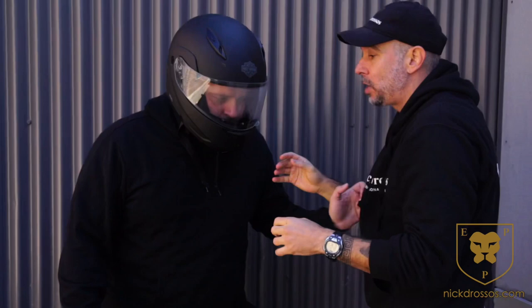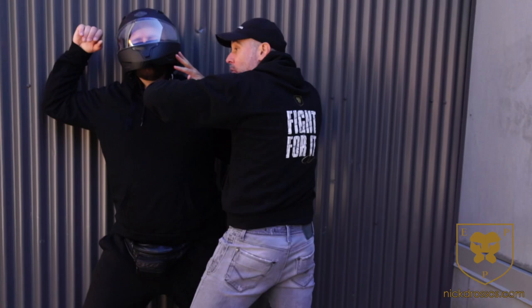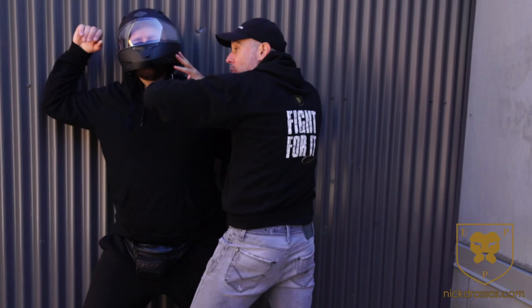If I'm here — grab me, Costa — and I just do this, look what happens. In reality I would: strike here, hit the groin, throw an elbow, use the helmet to neck crank and control the body.